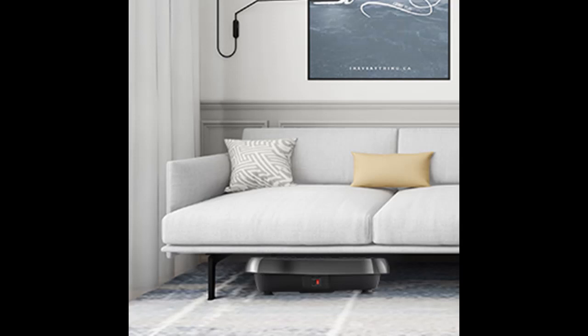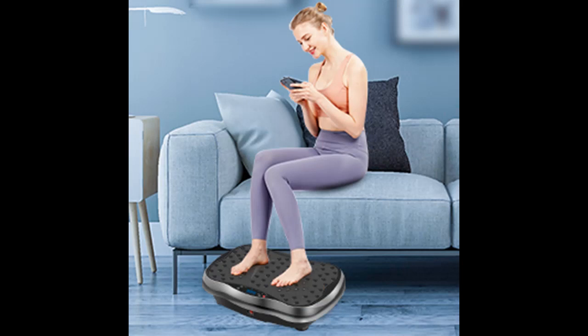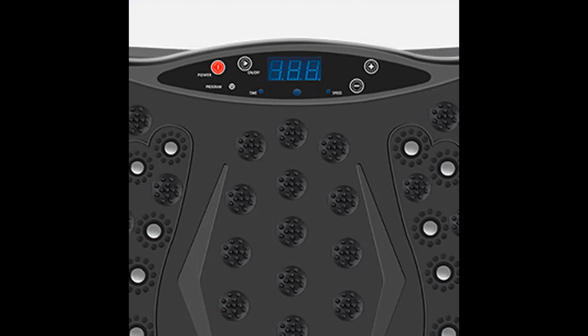Portable control panel with one-button start and easy-to-understand buttons. Detachable resistance bands — the vibration plate for home use includes two detachable resistance bands with soft foam handles, used to exercise the muscle strength of the upper body and promote blood circulation.